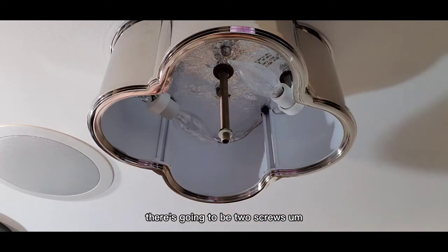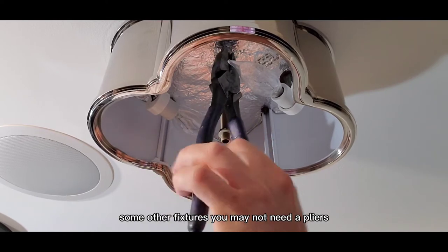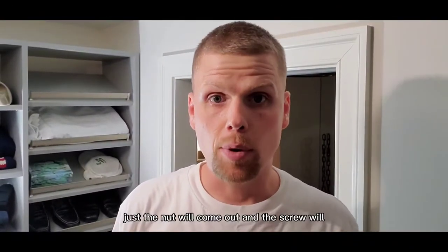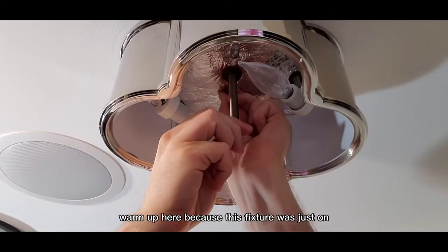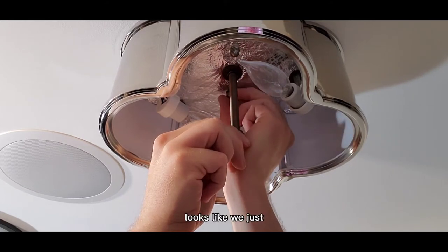Once the fixture is out, inside there are two screws. It's a little warm up there, so I'm going to use a pair of pliers first just to start loosening them up — they're kind of round and hard to grip by hand. Some other fixtures you may not need pliers. Once these are loose, either just the nut will come out and the screw will stay in the fixture, or the whole screw will come out. Either way it doesn't really matter because your new fixture is going to come with new hardware.